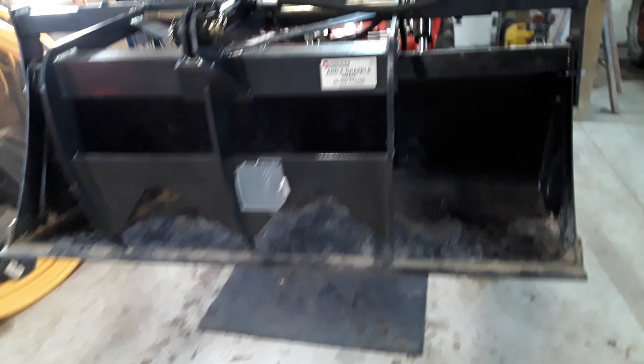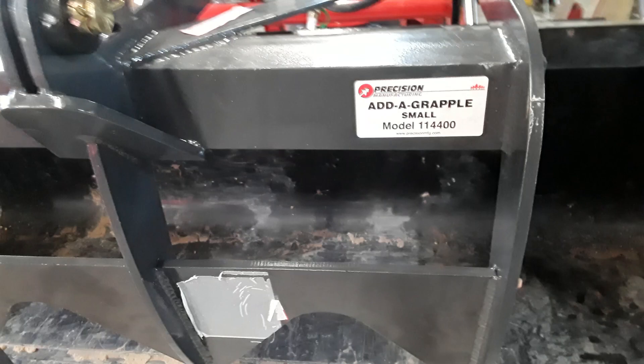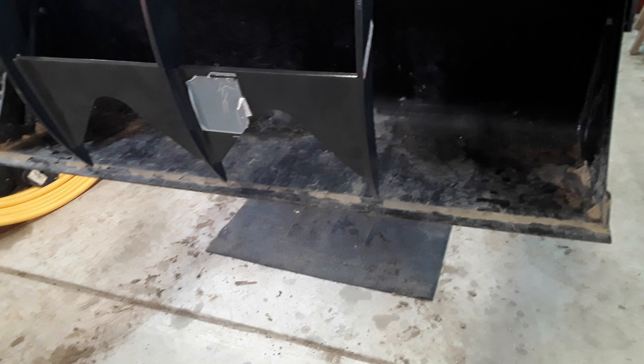Welcome back to the barn. Today we're going to talk about putting a Precision Manufacturing AdaGrapple small on my RK25, which is also the TYM T25, so it applies to you guys too.